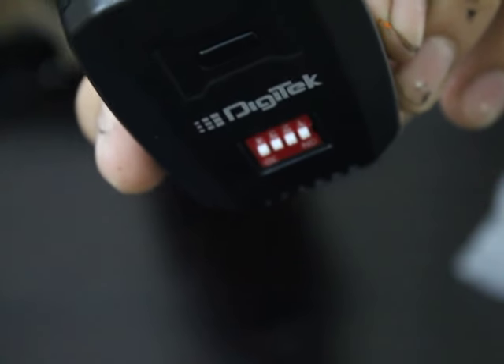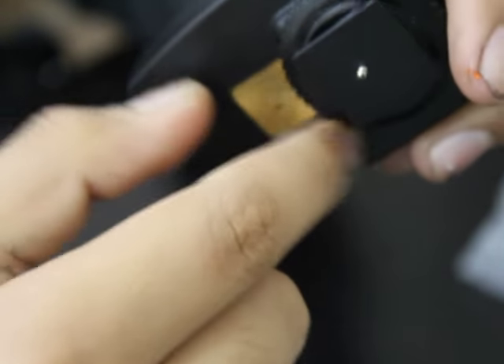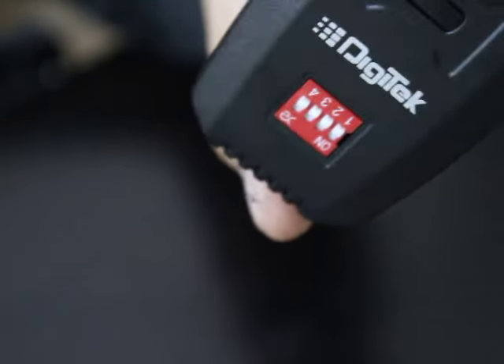Okay, here's the main unit. As you can see there's no charging port. There's this screw over here, so you just screw it out and there's the battery compartment. There's no off button — it's just like this. So this is the receiver, transmitter slash receiver slash trigger. Here's the hot shoe mount over here, and this is the cold hot shoe over here which you just put right on this.